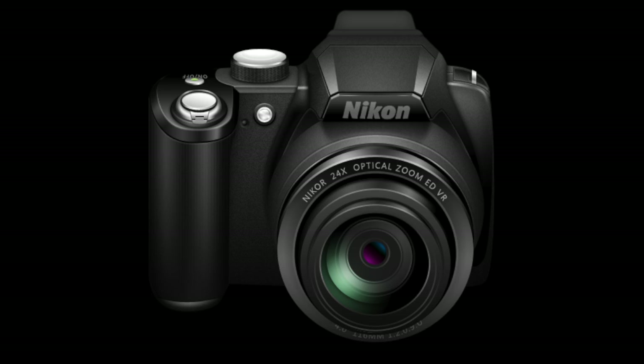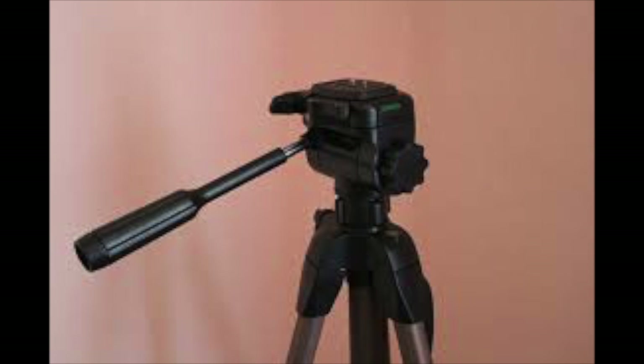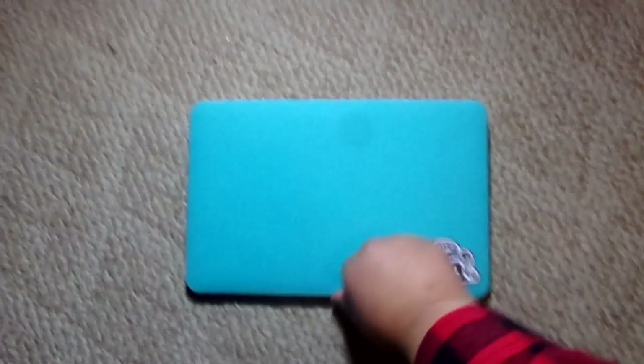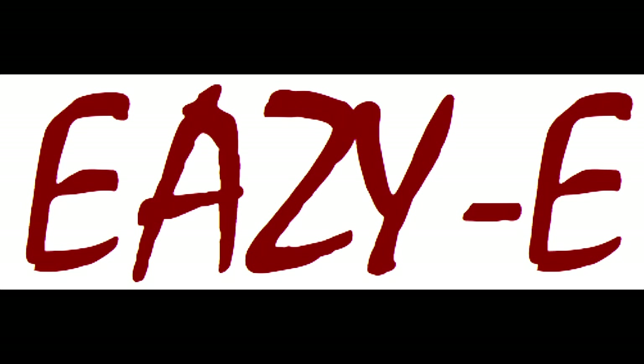Step two: I set up my camera, Gorillapod, Bendy Tripod, tripod, lights — anything that you're using, or what I'm using, to make my videos. It's just very easy to have it all there. Just set it up, blam, put your camera on the tripod and press record. It's the most easiest thing.